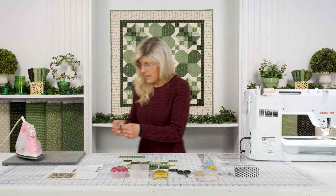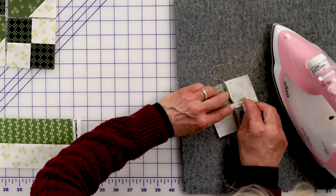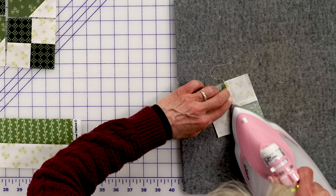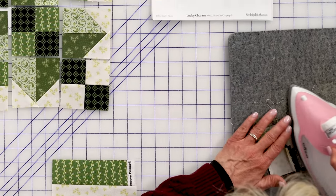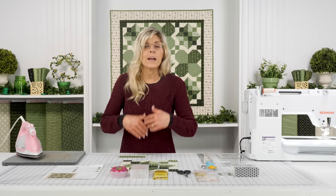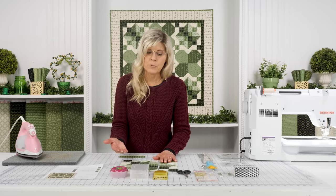There we are. I'm going to press that seam open and evenly distribute that bulk. That's easy peasy — we just make our four-patch. Nothing terribly surprising about that. Just be mindful of the orientation of the fabric when you're working with a directional print.